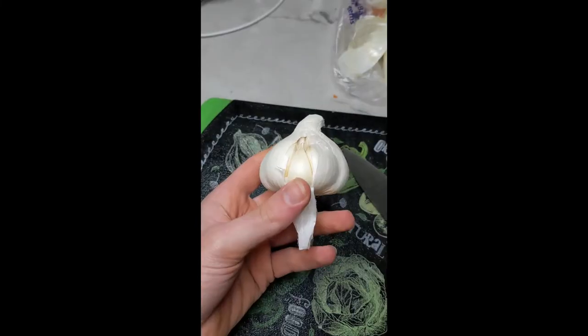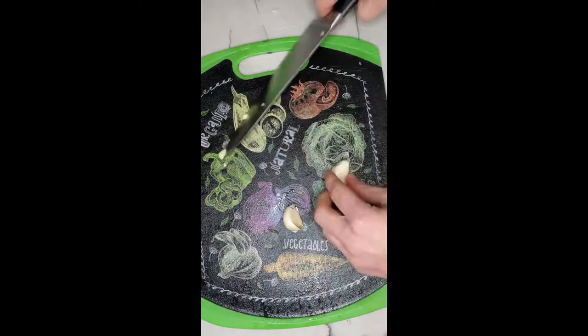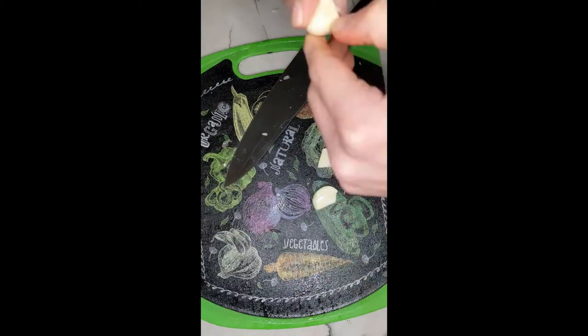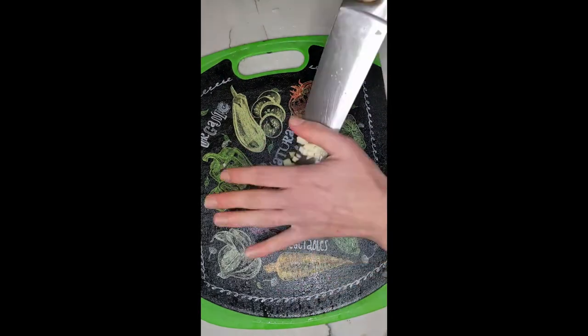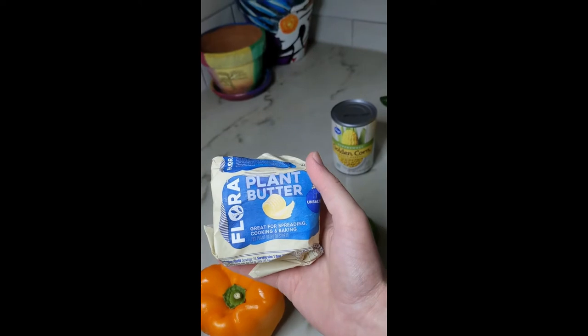How are you supposed to open garlic? That'll work. Is that a clove of garlic inside of this clove of garlic? Beans. Rice. Water. Some plant butter, because normal butter is immoral.